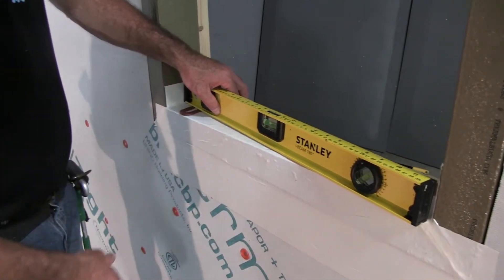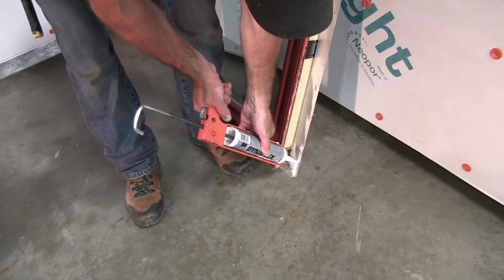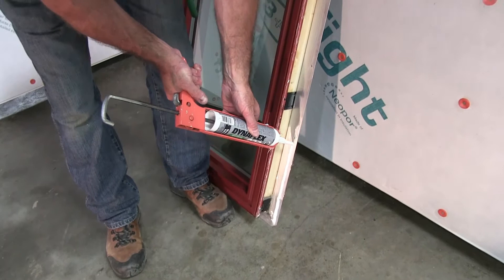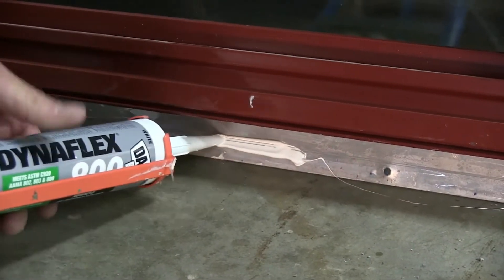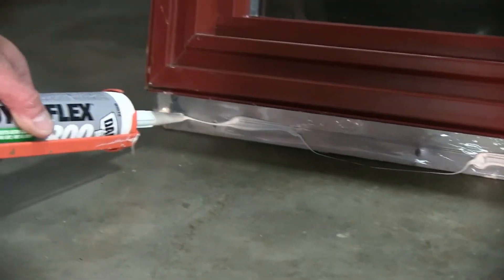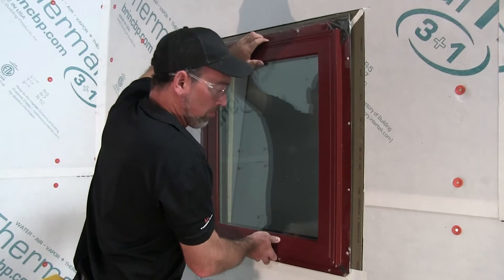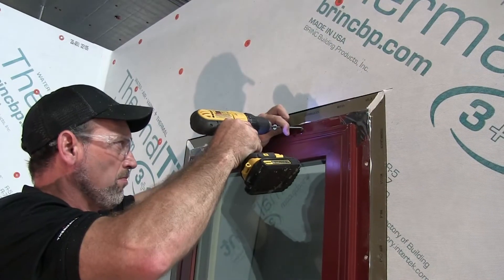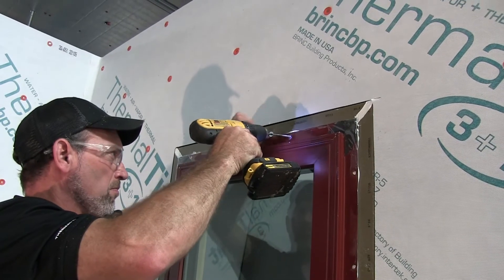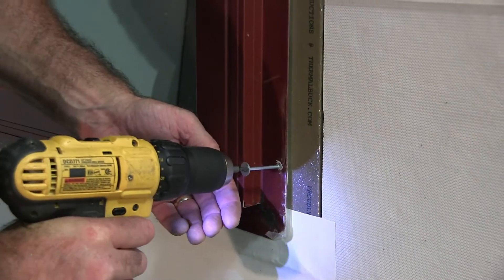Before installing the windows, check the sill for level and place shims if needed. Use one square inch of shim for every 40 pounds of window. Install the window according to the window manufacturer's instructions. Fasten windows through Thermal Buck with a number 10 screw or nail, angled slightly to ensure good penetration into the center of the framing. Fasteners must penetrate a minimum of one and one quarter inches into the stud for structural attachment.